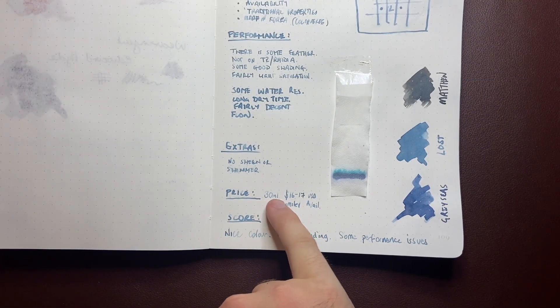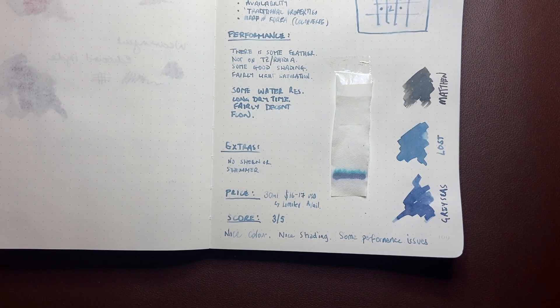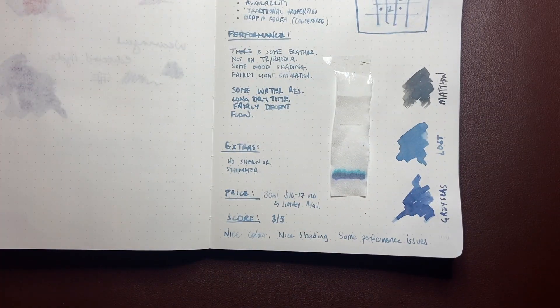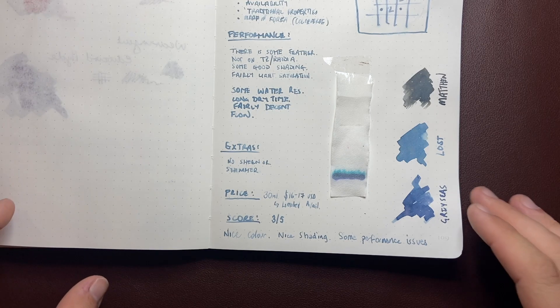Now let's talk about the price. It's 30ml and it's $16 to $17 US dollars, or on Amazon around $20 I think. It is limited availability, but you get 30ml of ink for that price, which I think is okay from a small brand. As availability picks up, I would imagine there may be some fluctuation in that price point.